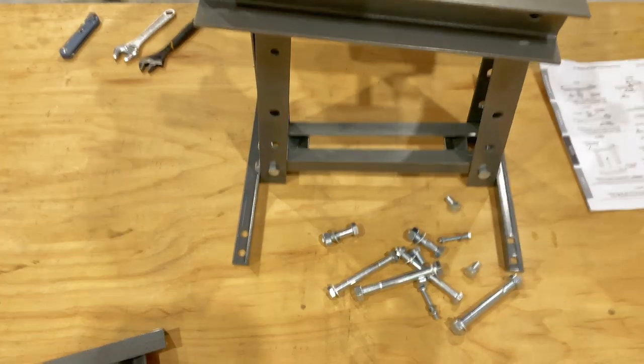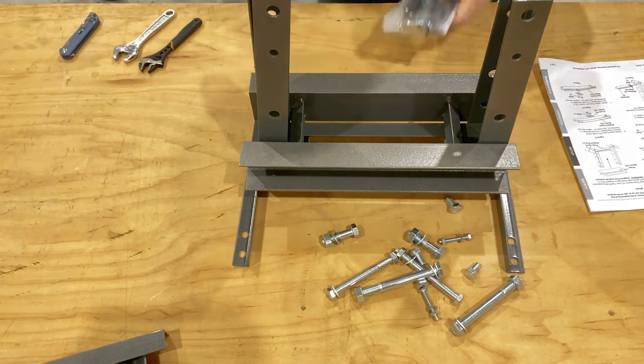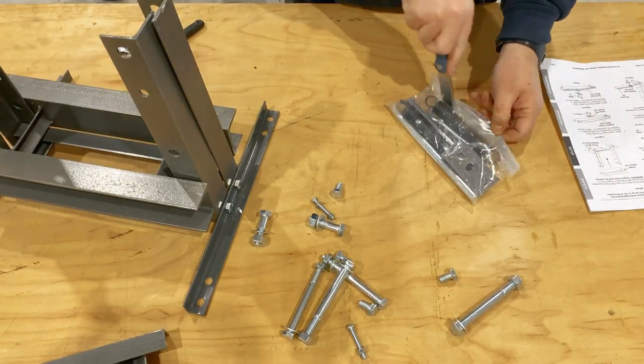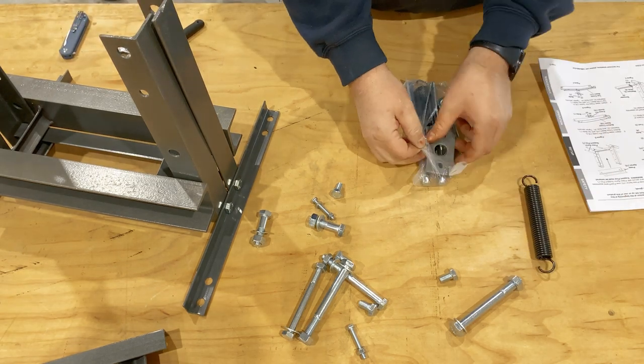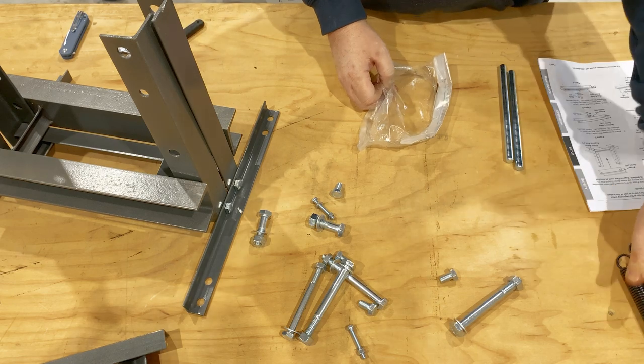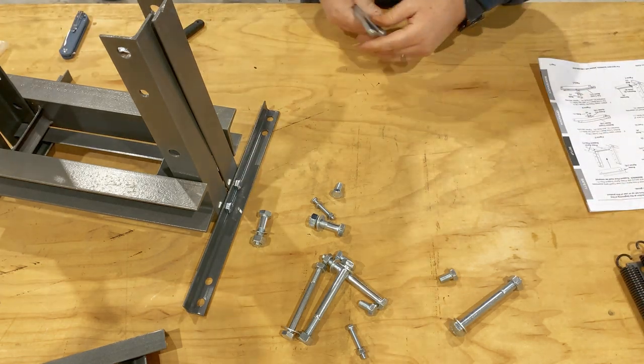The press apron goes on next. The only thing that holds this in place is gravity and the support pins. Unfortunately, there's no spring detents or any other type of retainment method to keep the pins from falling out while moving the press around for assembly.